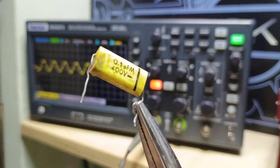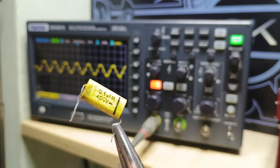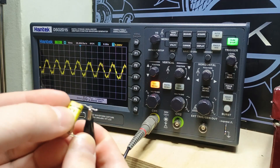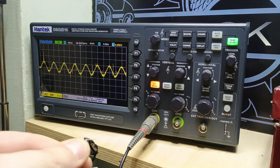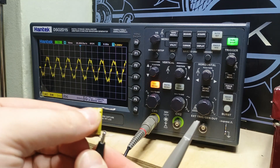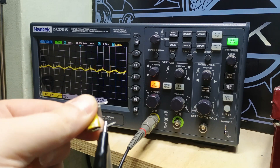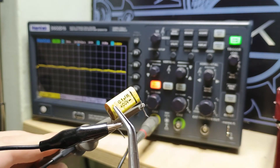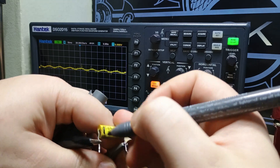I found an old capacitor that is marked with a line where the outside foil end should be, but just to prove that you cannot trust the markings every time I'm just going to quickly test it. First I'm going to put my ground probe where the line is, and when I touch the cap this is the interference we're getting. If I put the ground probe on the other side — not the marked side — we get a lot less interference. So this capacitor is actually marked on the wrong side, and the line should be here as this is the outside foil end.